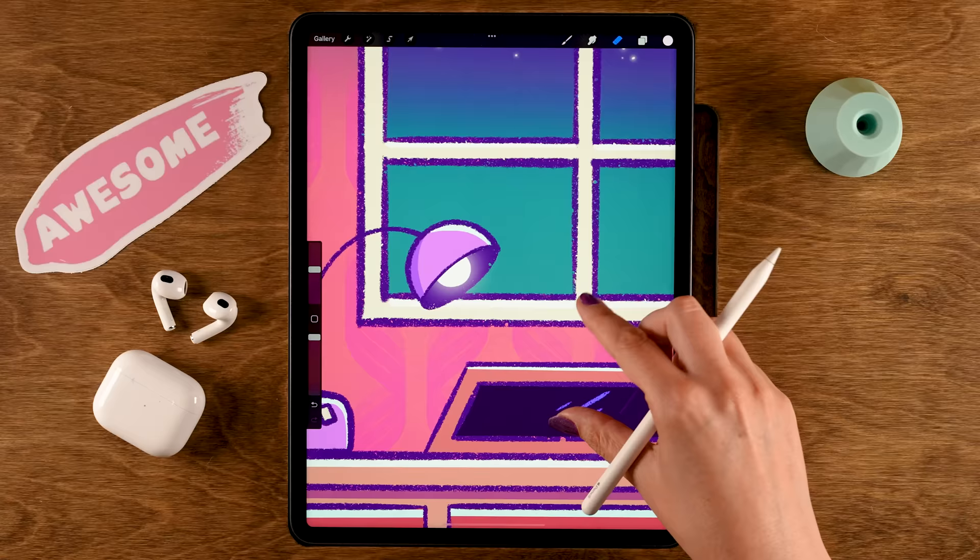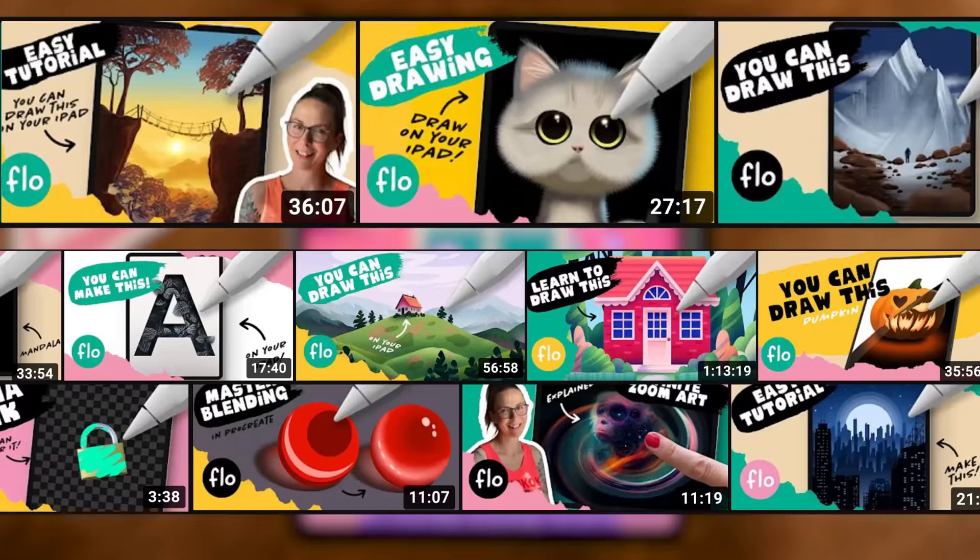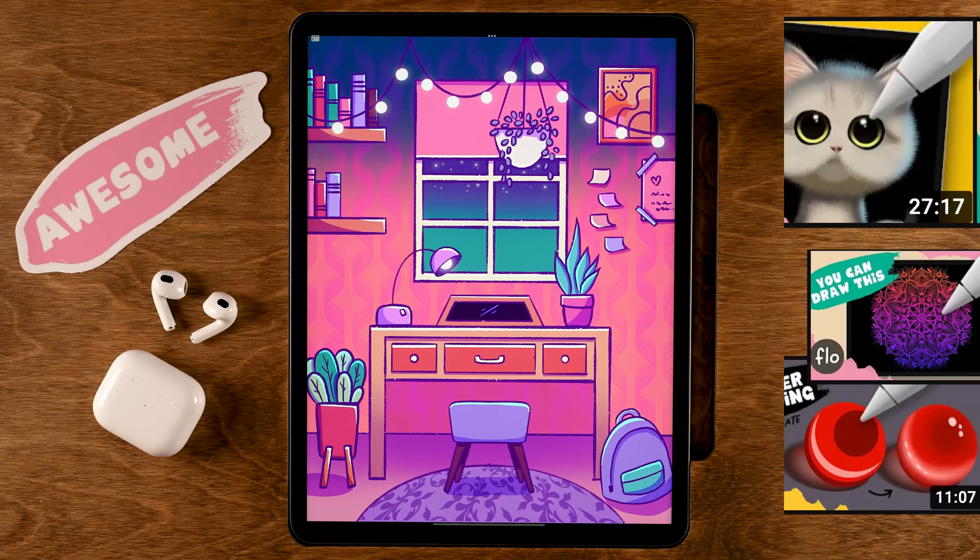And there it is — your study room illustration! It was a long process, so you should definitely be proud of yourself if you've reached the end. Don't forget to share your work and leave a comment if you enjoyed this tutorial, or hit the thumbs up and subscribe if you haven't already. Now that you've finished, why not make it a streak and do another tutorial? Thank you for watching, and I'll see you next time!